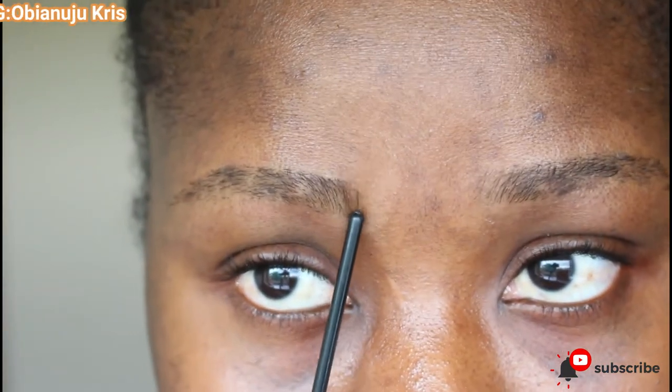we have the beginning of the brow, we have the point of arc, and we have the tail of the brow.